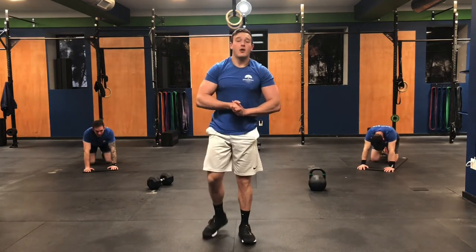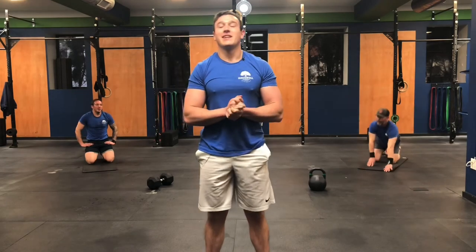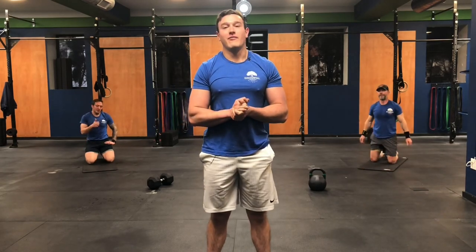All right guys, that's it for today. Awesome work. Please like the video, subscribe — we greatly appreciate it. Have an awesome rest of your weekend. Rest up.